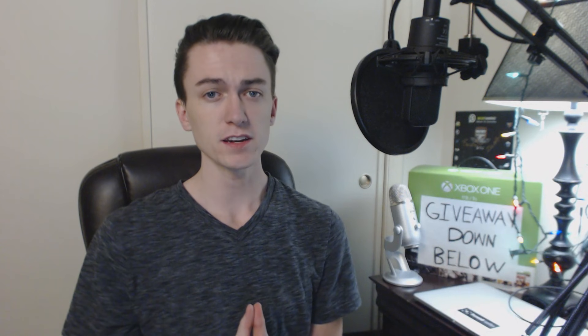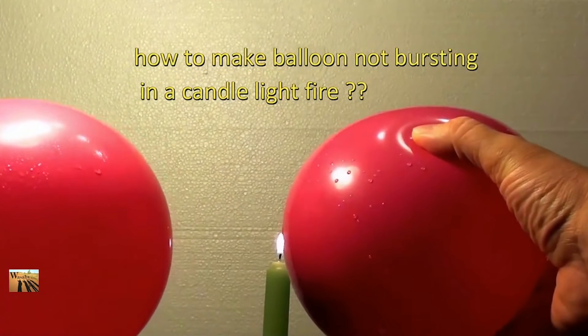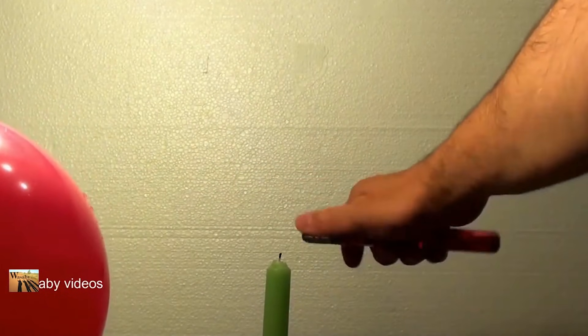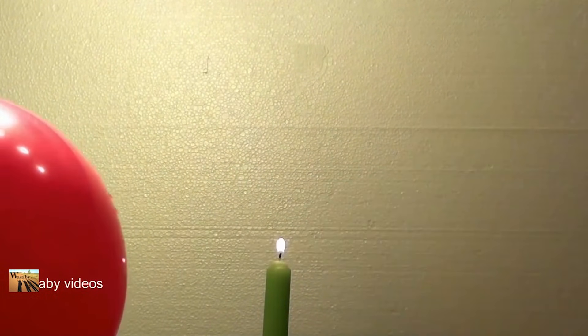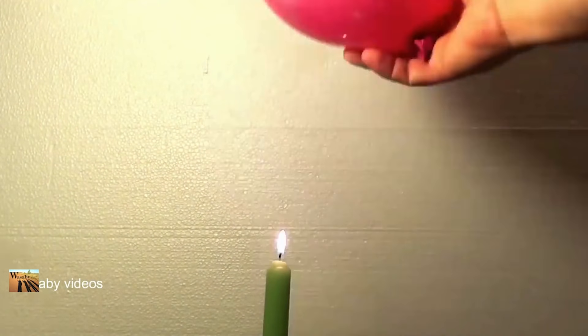Number 17: Keeping a Balloon from Bursting Over Fire. If you put a balloon over a candle or any fire, it's obviously going to pop almost instantly, but to counteract that, all you need to do is put a little bit of water so it simmers at the bottom, then put it over a candle and you'll notice it's not going to pop.